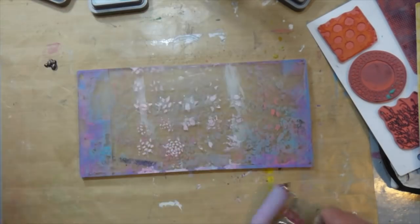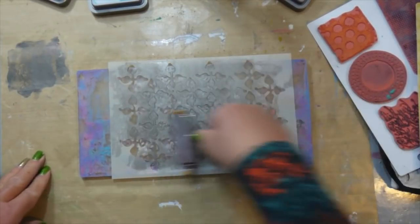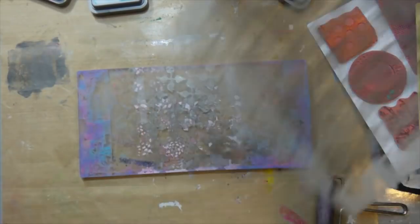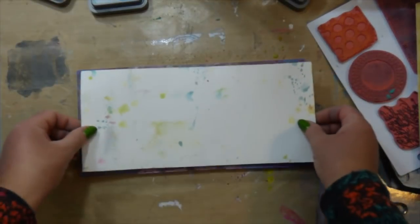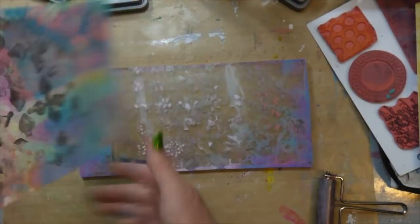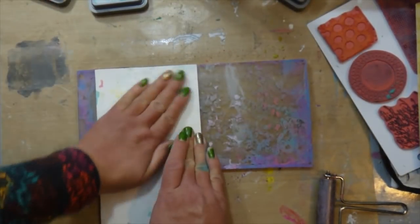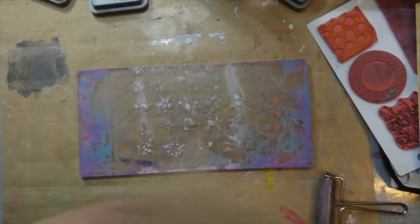Now I'm coming in to add some darker paint through a stencil. This is the wallpaper stencil by Dina Wakley Media, and I love that medieval paint — it's like a metallic, kind of pewter color. I love it. I'm just adding a little bit of that texture onto my sheets.